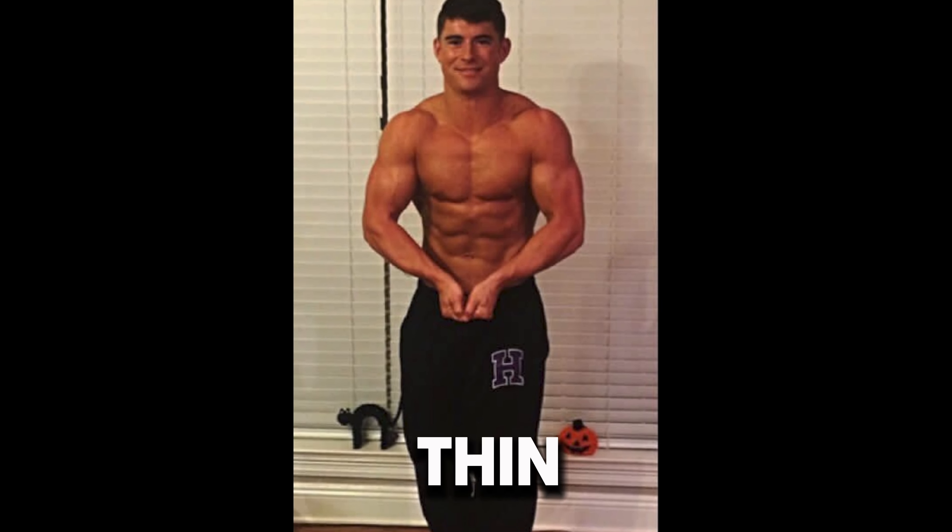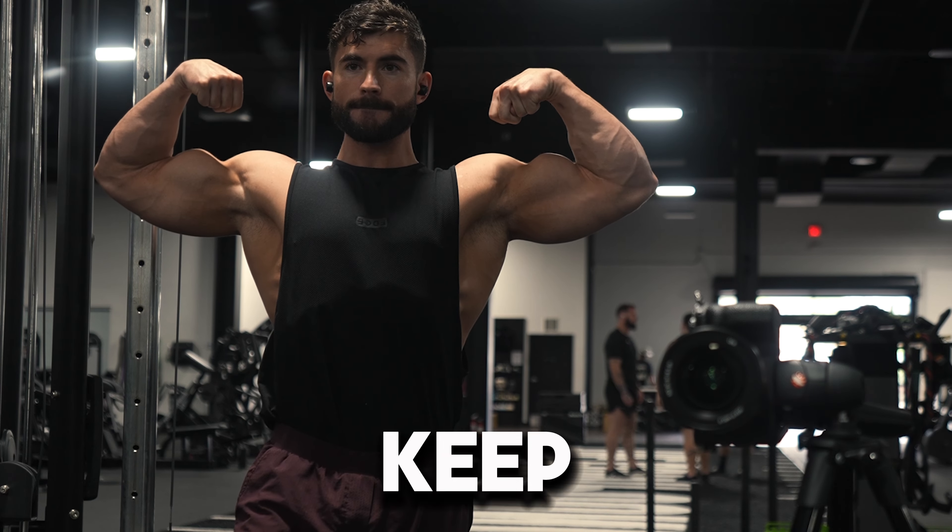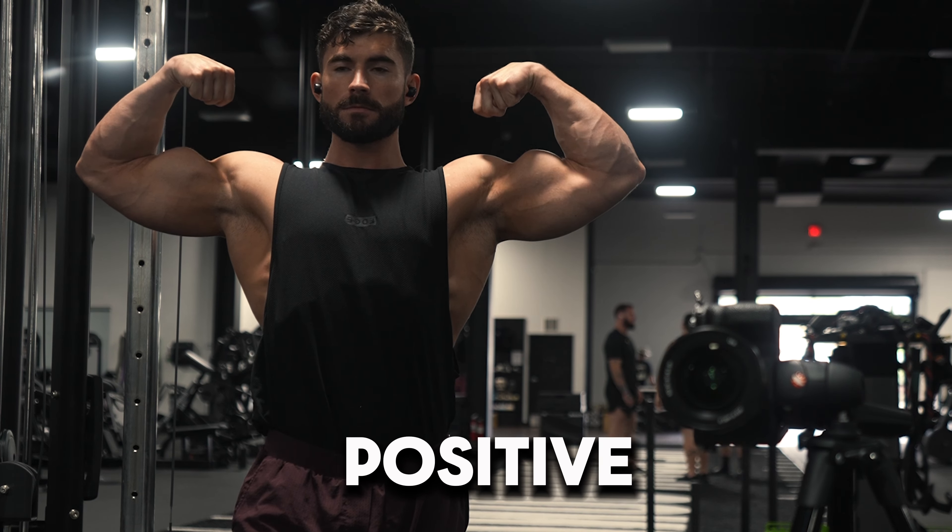We're all going to have different exercise preferences. Some people that I coach actually hate the reverse grip cable curl while others love it. It's less about the exercise that you're doing and more about how you're doing it. And over time you'll find your favorites. Be sure to perform your exercises with proper technique and a good tempo, really fighting the negative portion of the reps.